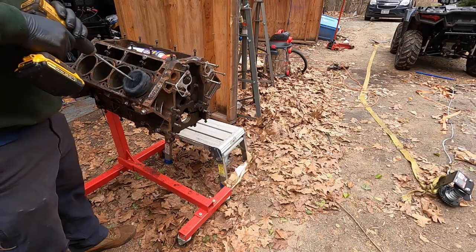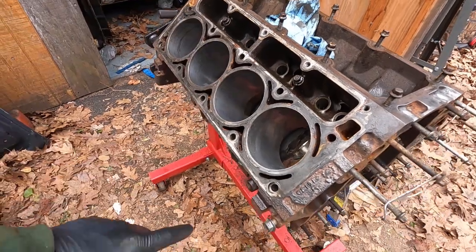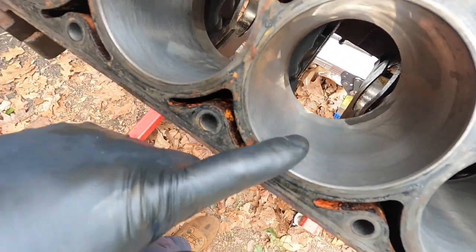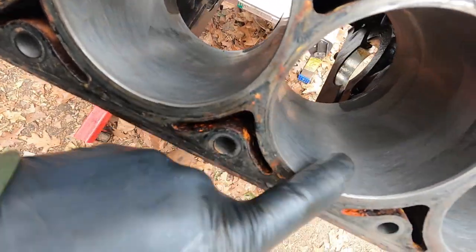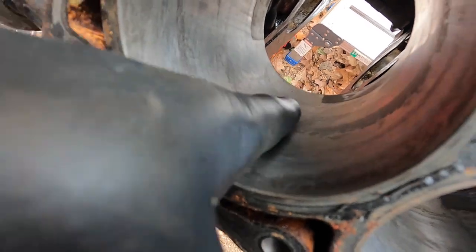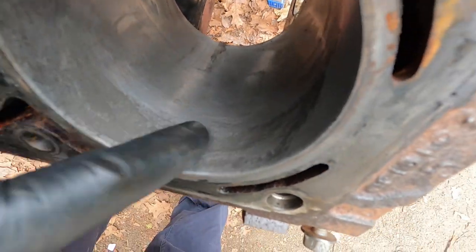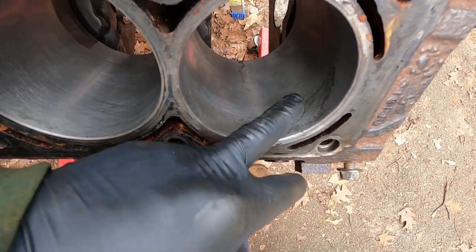We got all of our bores honed and all of our lifter bores too. The driver's side four cylinders look good with a nice crosshatch in there. However, one of our problem cylinders doesn't look great — some markings are not coming out. So this block really should go to the machine shop to get bored out and professionally re-honed, but we're not going to do that — we're just going to slap it together and pray.